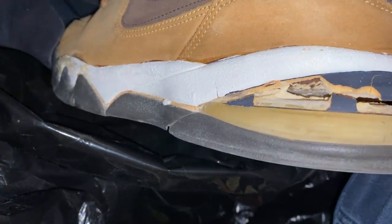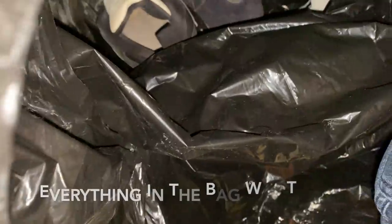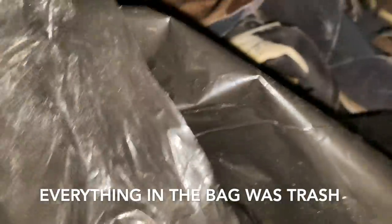Oh, more shoes guys — these are falling apart too, unfortunately. He was somewhat of a collector, but that's straight up coming off. That's too bad. Maybe these are the ones that are trashed. I don't know.